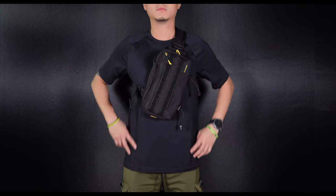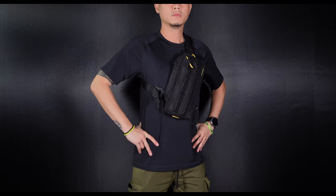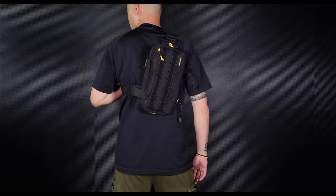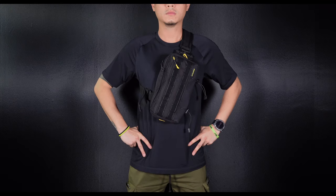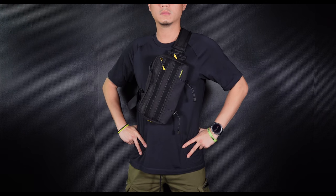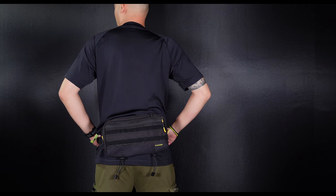With regards to carry styles, there are three ways you can carry the SLB-03 Shadow Sling Bag: across either your left or right shoulder with the bag behind you, or across your chest for quick access to all your gear. You can also have it strapped around your waist and carry it as a waist pouch.